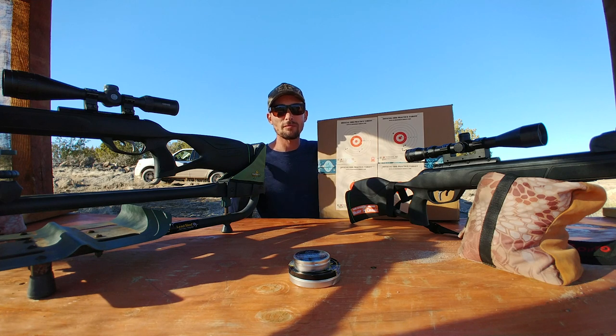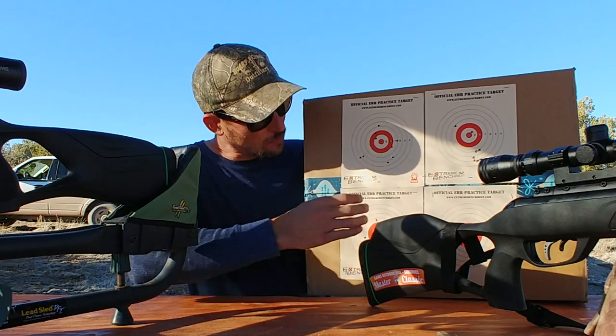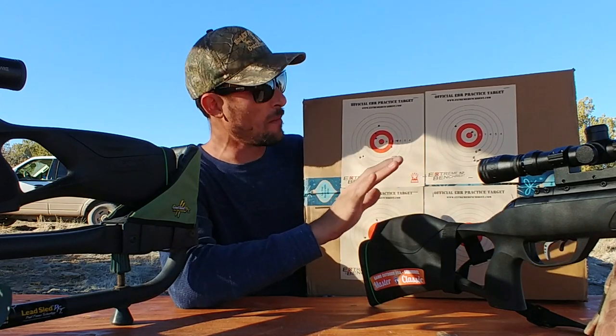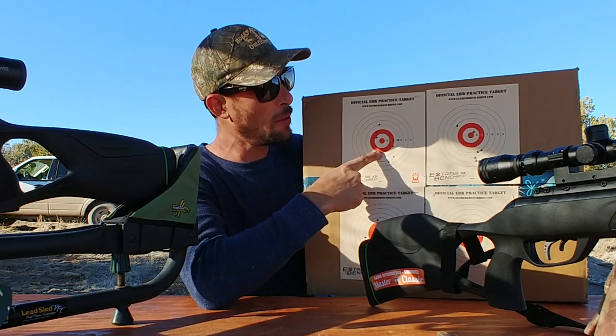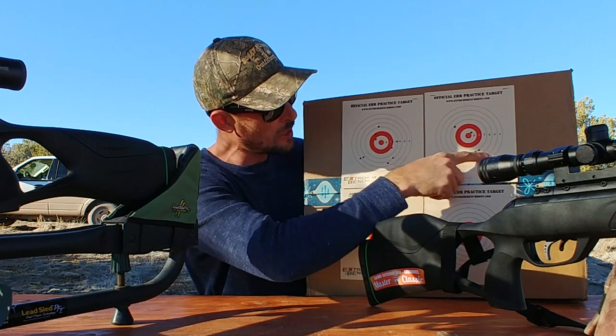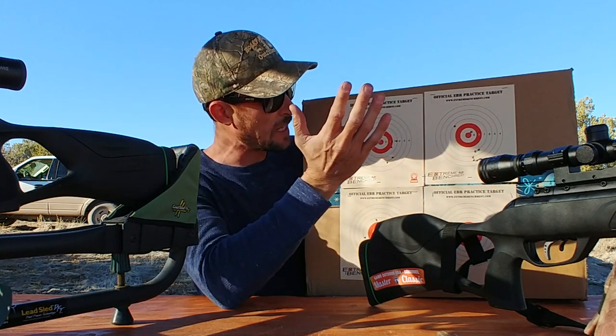All right guys, so check it out. This is a pretty impressive testament for the use of the artillery hold. These two top groups were the groups I shot just resting them on the bags. This was the Swarm Fusion 10X Gen 2, and this was the Magnum Swarm. With the Magnum Swarm you can see most of the shots fell there, but we had these couple of flyers.